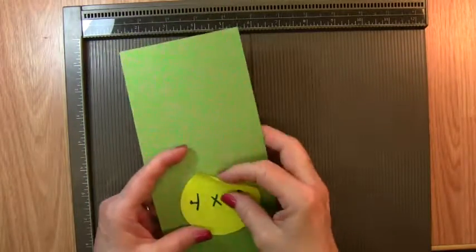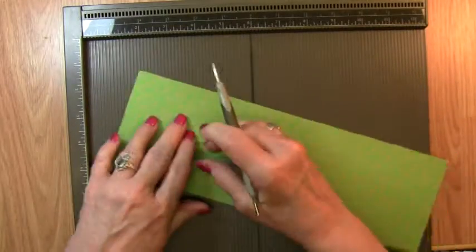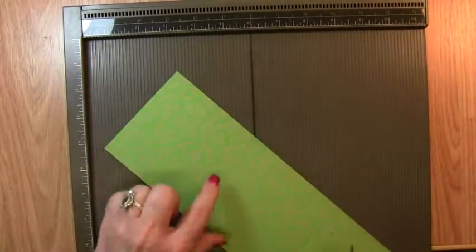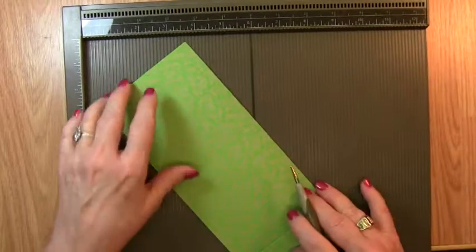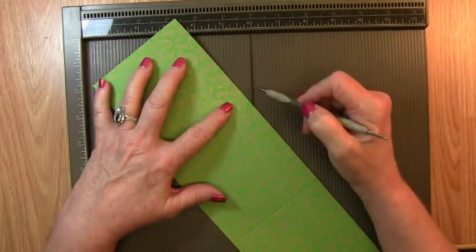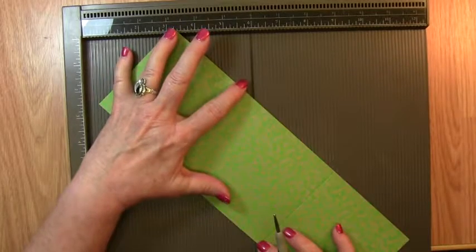Let's begin by scoring our 12-inch strip. We're going to score that at 4 inches, then turn it and score again at 4 inches. On my scoring board, I have a black line — I'm going to put the point of that center section on the black line, and score on a diagonal of that center section from point to point.